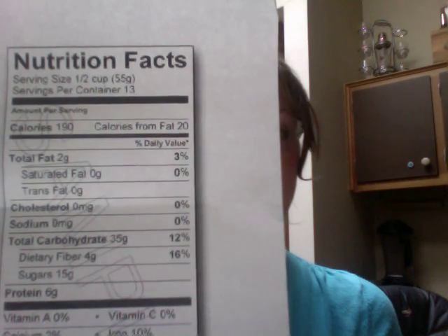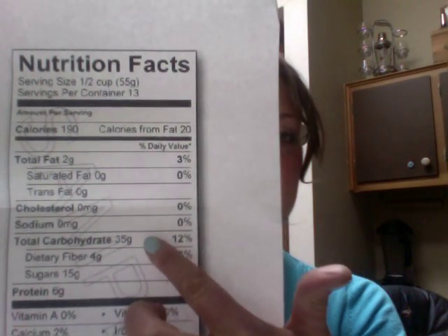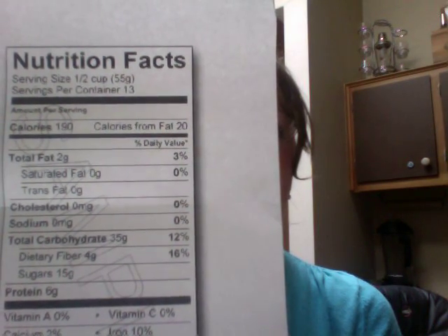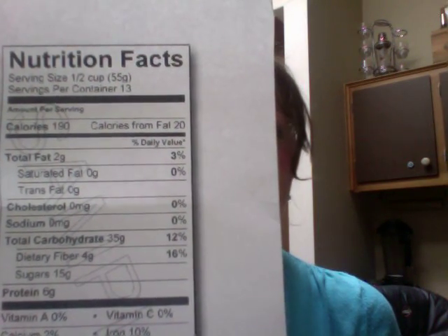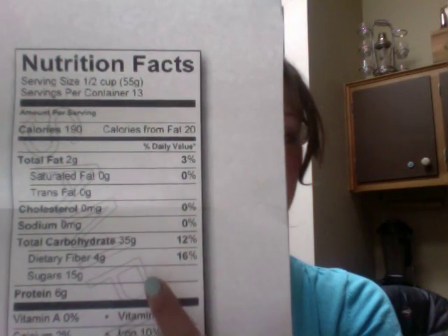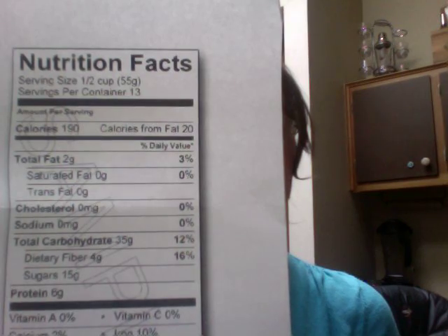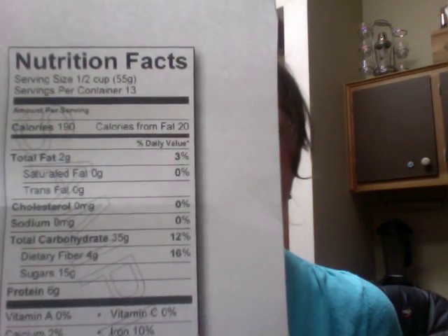Since we're considering blood sugar control, we of course really want to focus in on the total carbohydrate content. In this half-cup serving that's listed, 35 grams of carb are present. The third important factor is dietary fiber, and you can see that there are four grams of dietary fiber in this half cup of food.